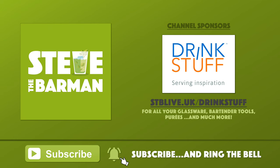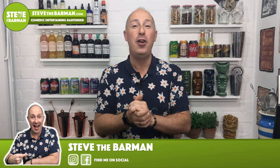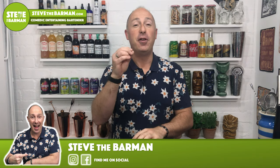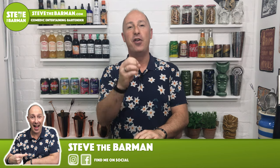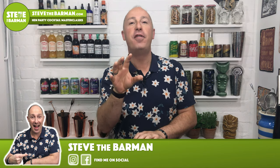Coming up in this video I've got five cracking mixers specifically for rum that I think you're gonna want to try. I've actually got a lot more than five — I'm going to show you probably 10 or 12 — but five I'm going to go through very quickly. They're kind of newish, you might not have heard of them before, but they are absolutely amazing with rum, so let's crack on.